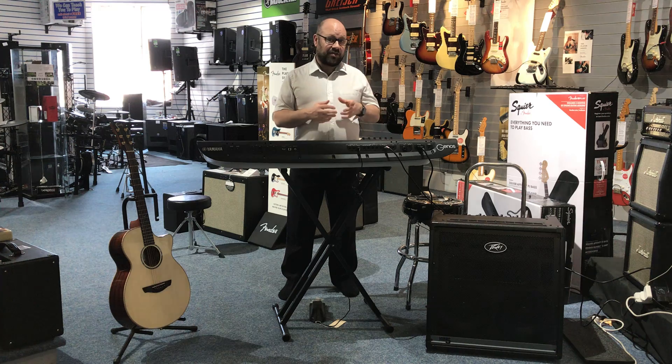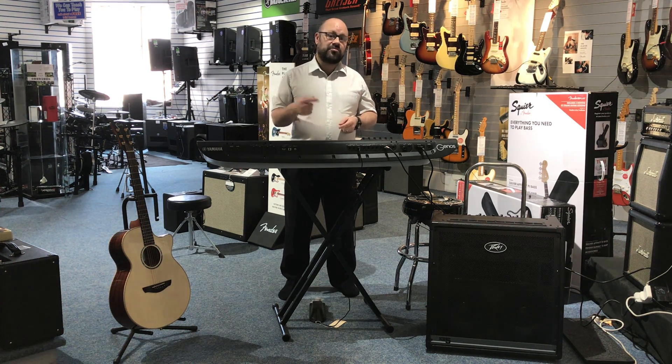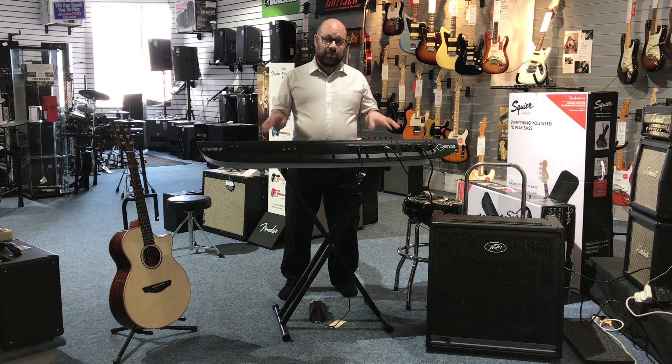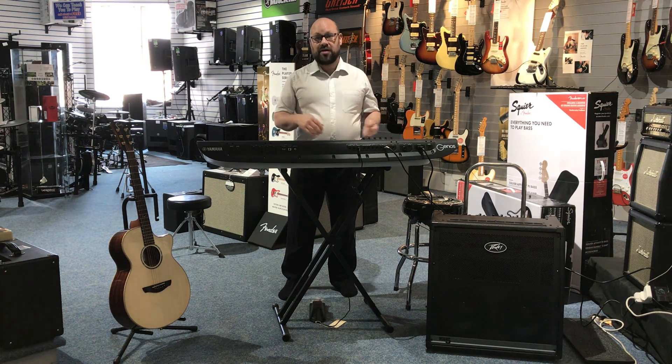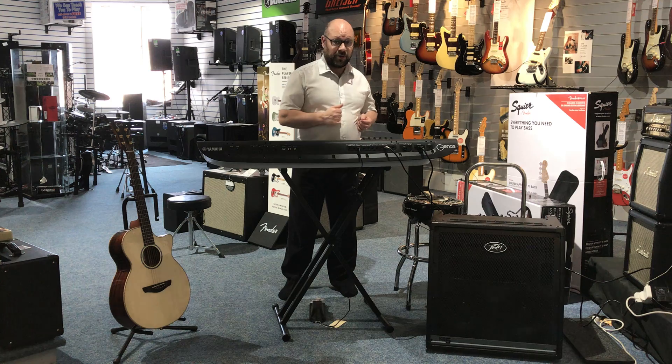Now as I said, it's good as a PA as well. It's actually got different channels, so you're not restricted to just putting one instrument through there. So if I wanted to play the keyboard along with a bass guitarist, an acoustic guitarist and maybe some digital drums, it can all go through at the same time and it would work very well with that, so it is really fantastic.